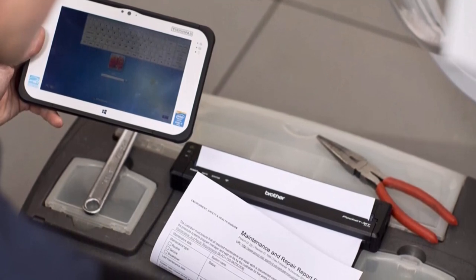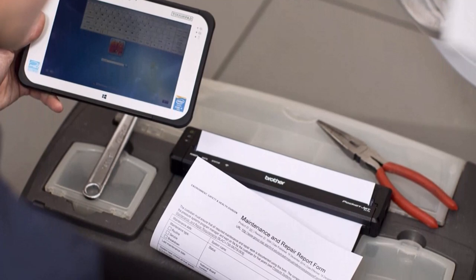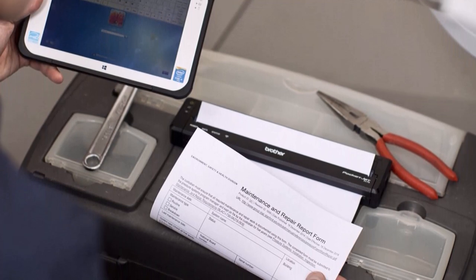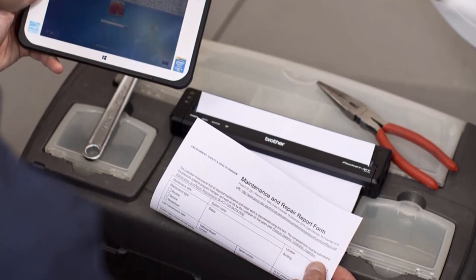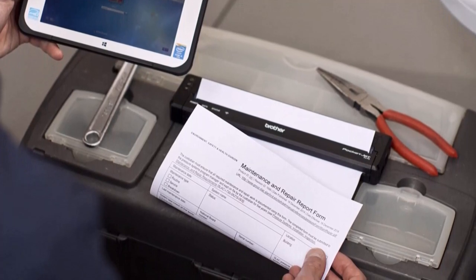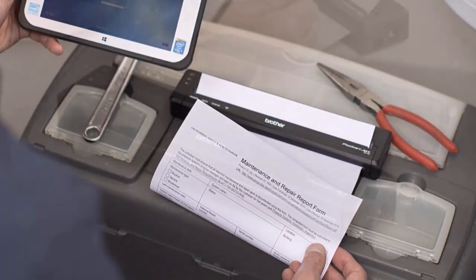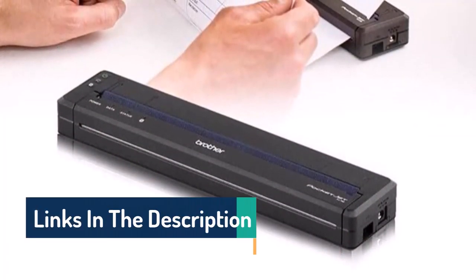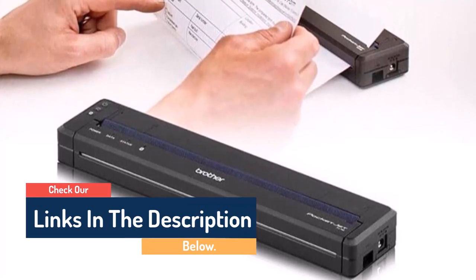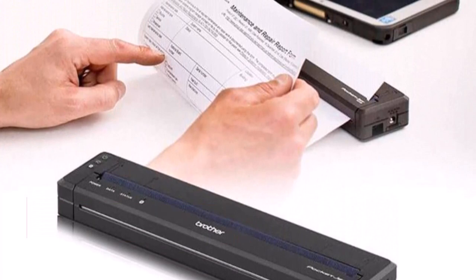The PocketJet 773 prints text documents with dark letter forms and sharp edges, however some text looks lumpier on the edges, reminiscent of a dot matrix printer. Text quality was also low in documents printed from an iPhone. Graphics converted to black and white looked very pixelated, with obvious banding and flat black shadows. On occasion, the PocketJet printed pages that were crooked or cropped incorrectly — this may have been due to feeding a new page too quickly, as you must feed one sheet at a time.